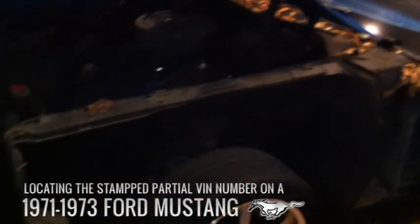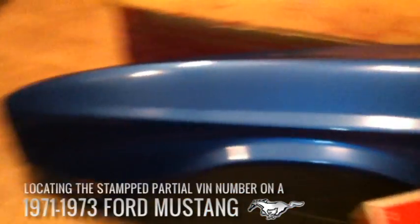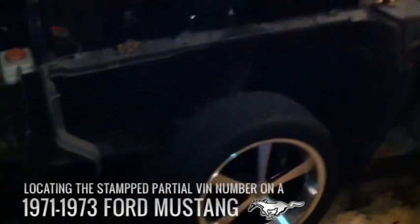If you're missing your VIN number on your dash, you're going to need to pull your driver's side or passenger's side fender right there off the vehicle. Put it in a secure place, get yourself some Windex, and if you have a rusty car, a wire brush — clean off the area right in front of the shock boot forward.